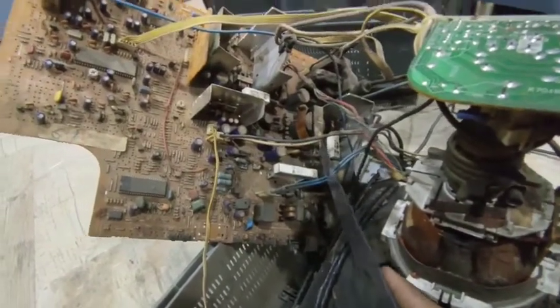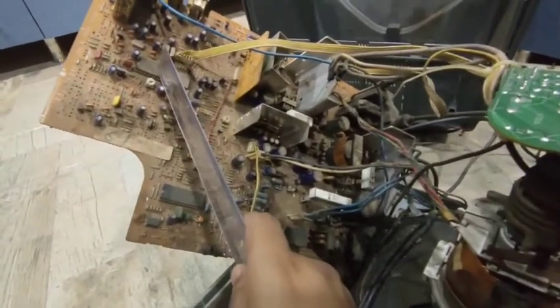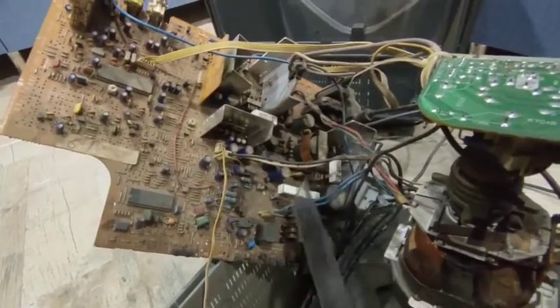Just down to it is the power section. So when you switch on the TV, the remote control section gets a signal first, then it sends a signal to the power section, and the power section applies voltage all over the circuit.